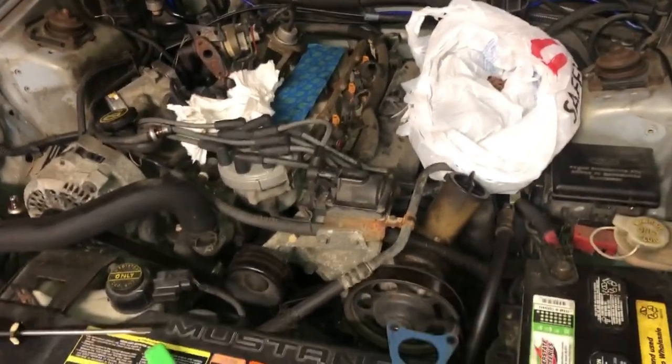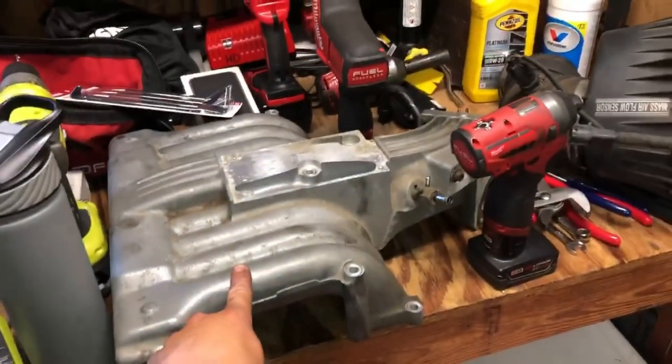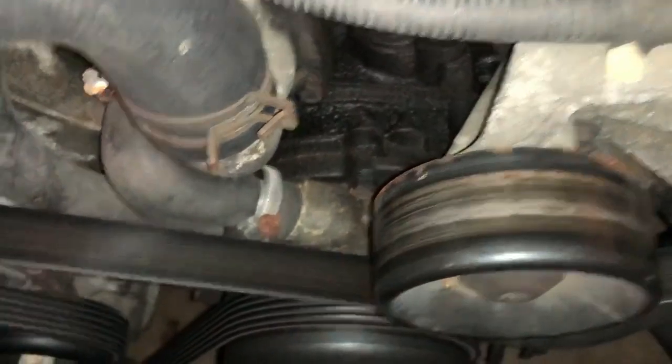Here we are working on the 95 GT once again — last year the 5.0. So we got the intake manifold, the upper intake manifold, up out of the car, the cold air intake, and we're getting the lower out because you can see we got some oil or some kind of seepage there. It just collects in that area right down there. It doesn't really leak anywhere else, so my suspicion is that it's the lower intake manifold gaskets — the gaskets in between the lower intake manifold and the top of the motor.